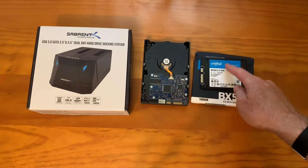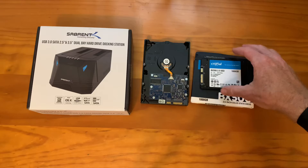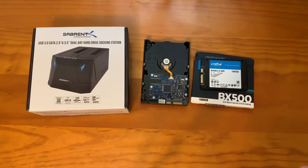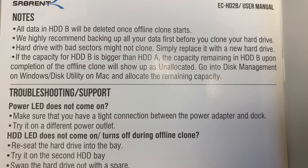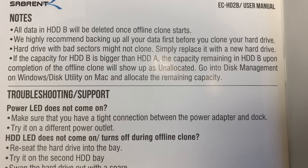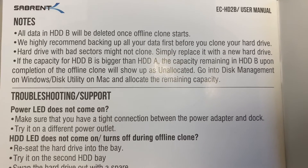In this case, I'm going one terabyte to one terabyte, so I won't have to resize it when I'm done. Just put it in here, push a button, and then put that one in the computer instead of this one and it will work. There's also documentation on how to resize the hard drive if you copy from a smaller one to a bigger one. You can't copy from a big drive into a small one — it won't let you do that.